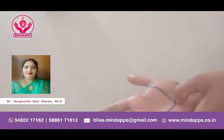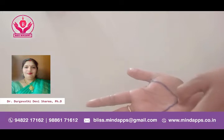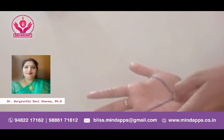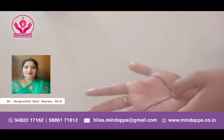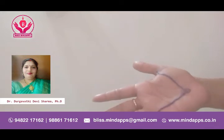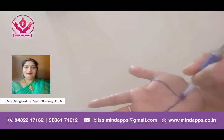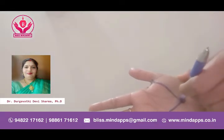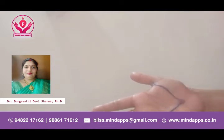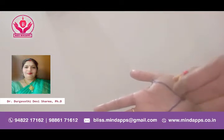This point is called the gallbladder point in the human body and it has to be treated. Whenever we treat it, we need to first massage the point for at least 5 to 10 minutes properly with your right thumb and finger. Or you can take a pen, pencil, or anything and with the back portion give a slight pressure or push up like this — even this will work. I have my acupressure tool so I'll give pressure like this.